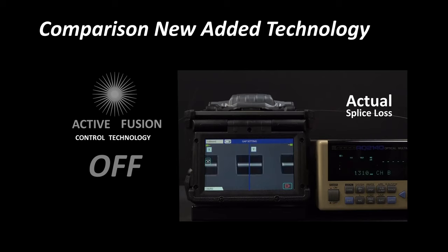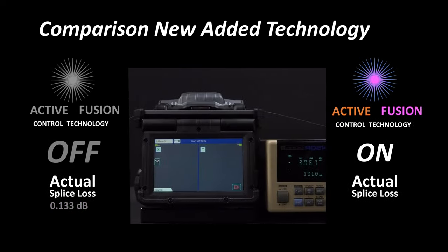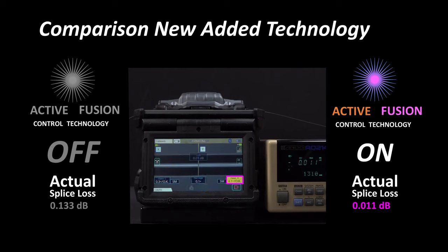As seen here, with Active Fusion Control Technology disabled, a splice with a large cleave angle results in high splice loss. Compare those results to a large cleave angle splice with Active Fusion Control Technology enabled. When activated, an icon appears in the upper right corner of the screen. The splice loss is significantly lower with Active Fusion Control Technology enabled.